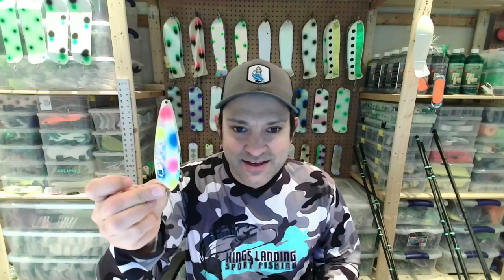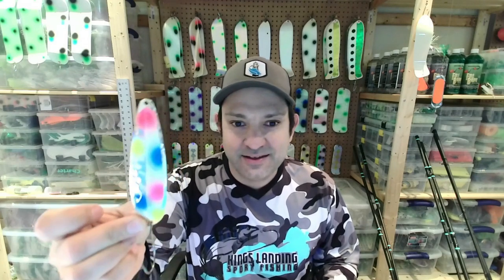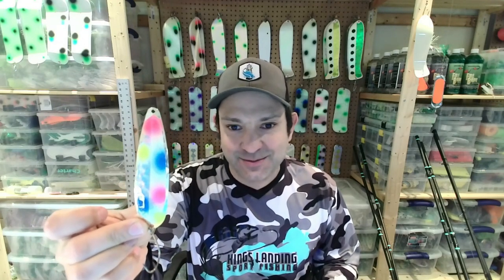Secondly, this is one of my go-to spoons. Everyone thinks of me as a guy that runs green spoons when fishing for salmon, but actually this spoon is one I use a lot fishing for chinook, coho, or steelhead. That is the Hot Fish UV Glow Wonder Bread. It's a cool spoon — it catches them all and works incredibly well. This particular one's a magnum, but I run it in both sizes.